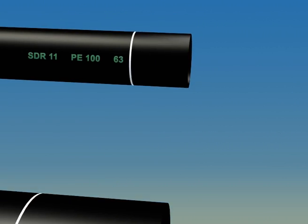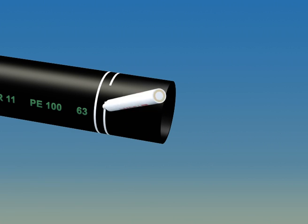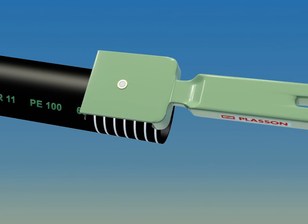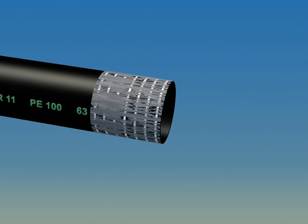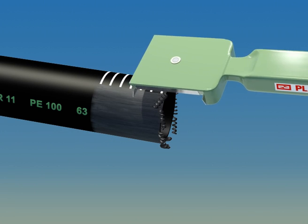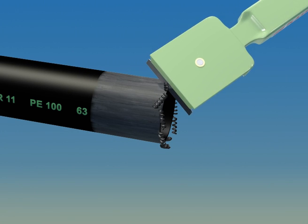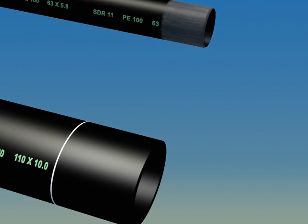When using the hand scraper, mark the pipe as shown here. Good scraping will make those marks disappear. When you're done, chamfer the end for easy pipe insertion and make sure to remove all the scrapings.